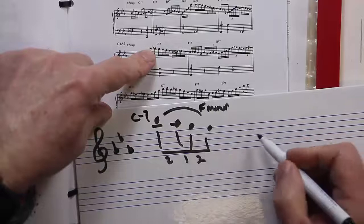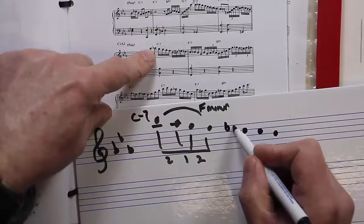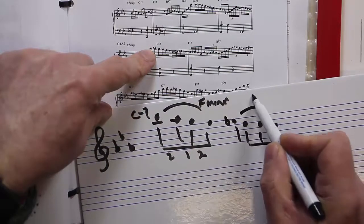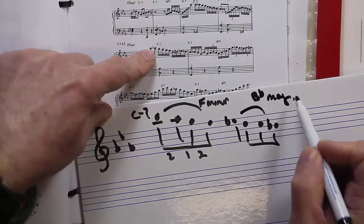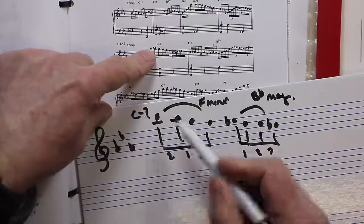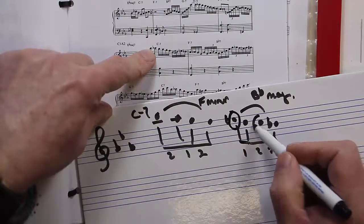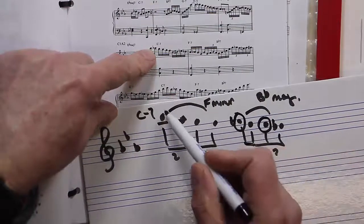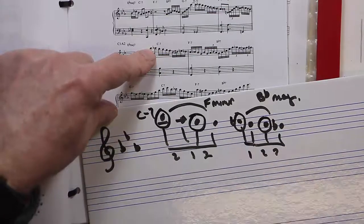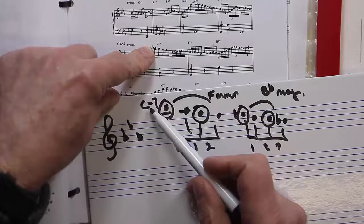Parker on a C minus 7 would go down one tone. So we've got B flat, C, D, E flat — Parker could play something like that, which would be a B flat major tetrachord — 2-2-1 — and that fits C minus 7. You've got E flat matching with it, C as the root, and in this one you've got the seventh and the fifth. So you've got a choice: you can play F minor or B flat major on C minus 7.